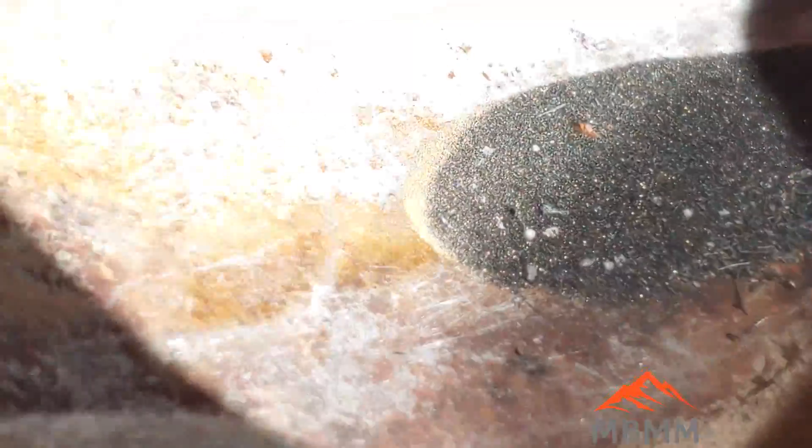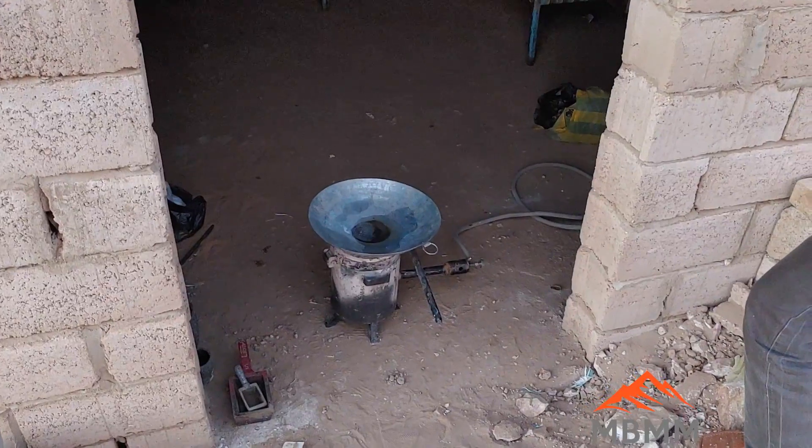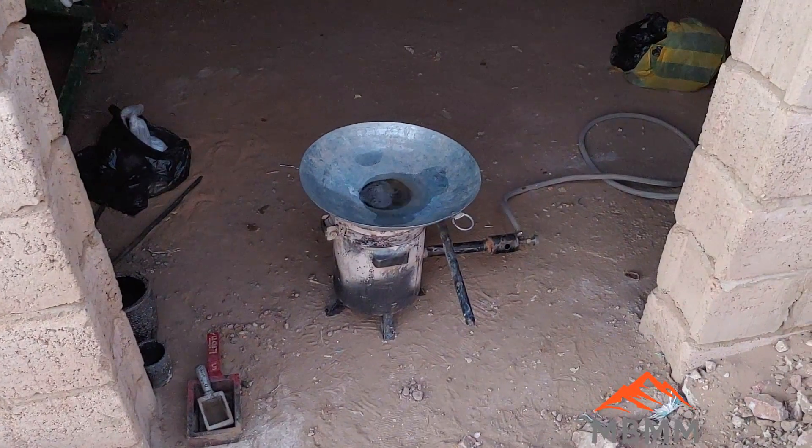Here's some very fine gold that was recovered from the tailings. Right at sunset we're losing our light, but we're going to try and smelt these concentrates from the shaker table today.